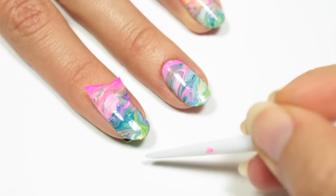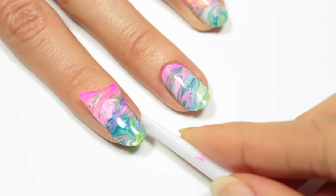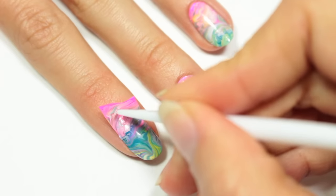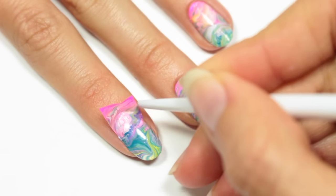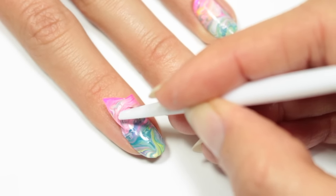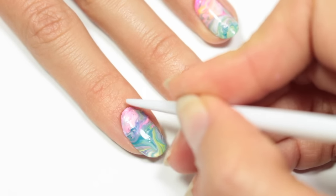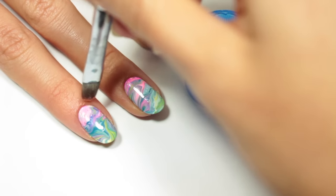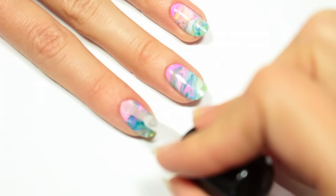Once everything is secured and dried, I'm going to take one of my cuticle pushers and gently push the excess polish under the nail — just keep pushing it back a little bit and it'll detach and basically just fall off. Around my cuticle I'm going to keep pushing firmly and it'll remove the excess polish as well. Of course you can clean up anything you need to with some remover and a brush.